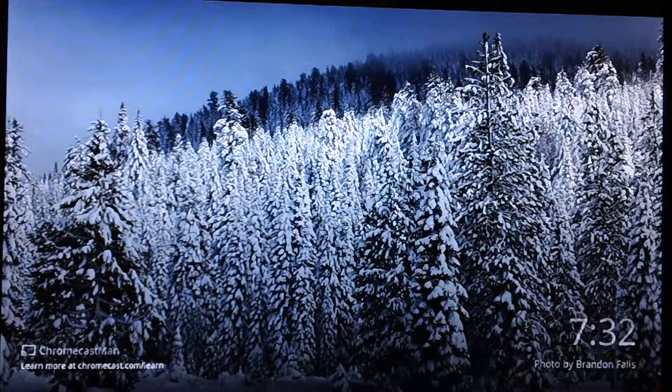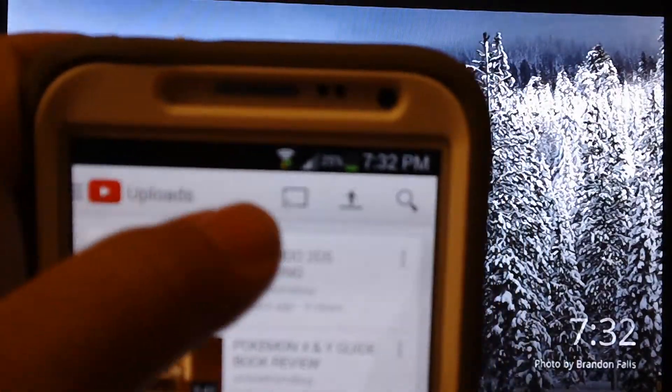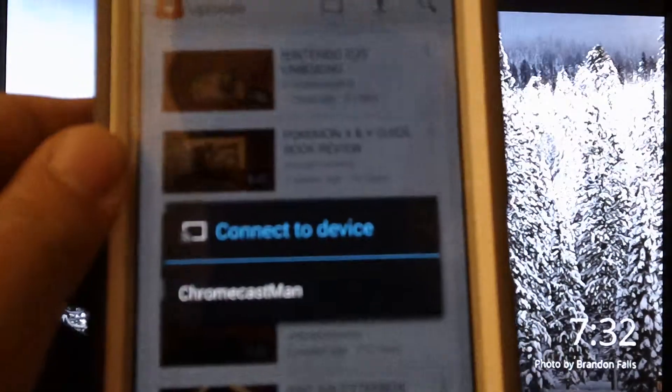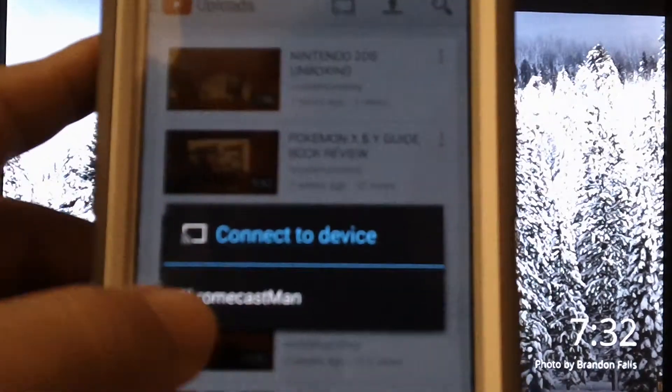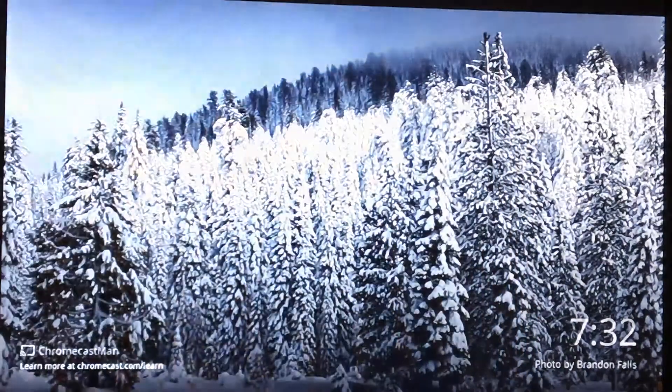I'm going to go ahead and go to YouTube and demonstrate a video that can be played on the Chromecast. Basically when you're in an application, you get this little icon on the top — it's a small square box that looks like a little TV. You just click on it and it says 'connect to device,' and once you click on that it will send the video straight to the TV.